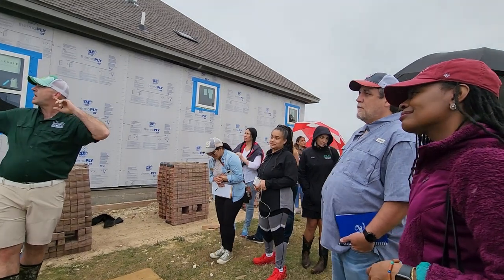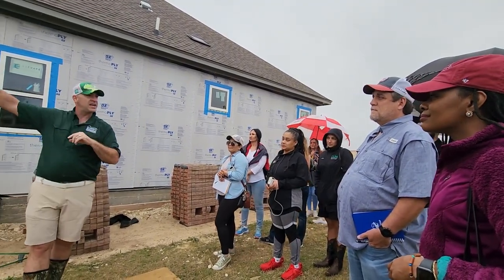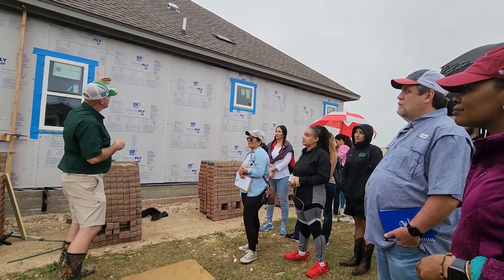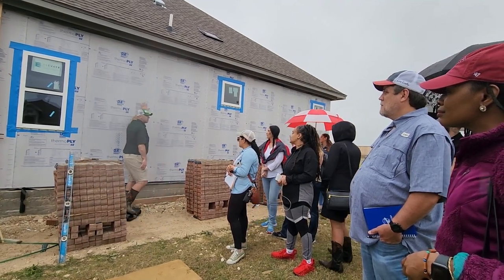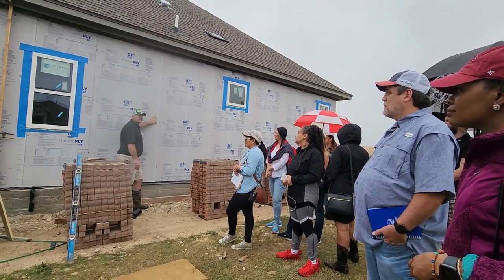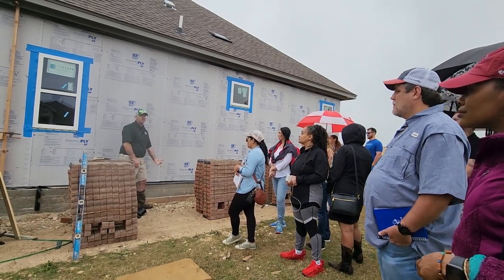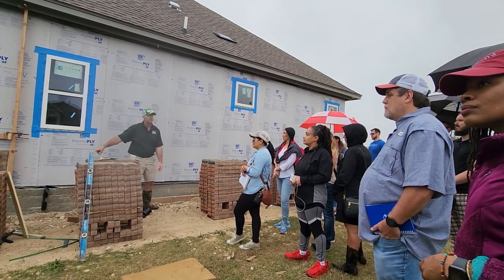Justin asked why there's that gap there. For the same reason — if we get water back behind that wall, my water protection is here. Let's say water gets here and comes down — it has to get out. How does it get out? Weep holes. Every 33 inches they're putting in weep holes. You're going to see them above windows and doors, and there is supposed to be at least one inch separation.